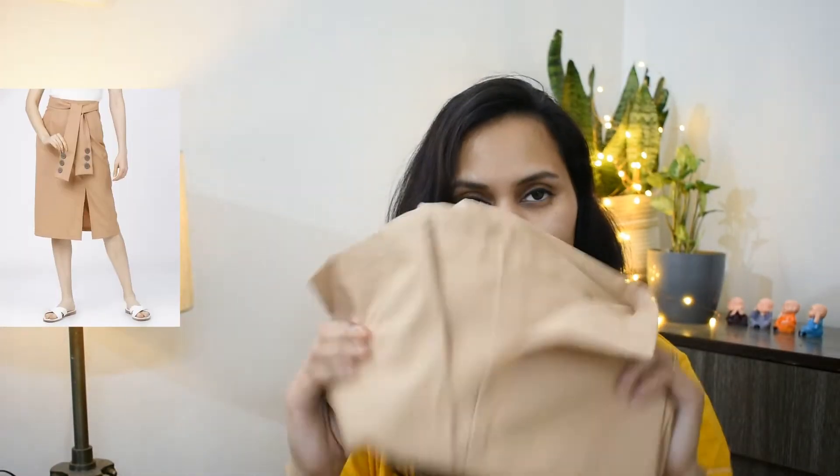Now let's move on to the next product — the tights section is done. I ordered a Western skirt with a floral print. It comes in brown and beige color which I really loved, so I purchased it. This is the skirt.